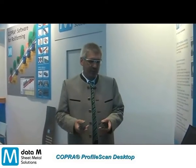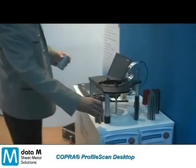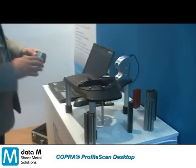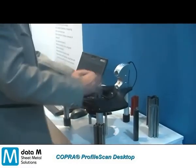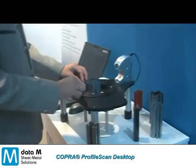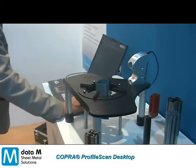I am going to demonstrate the system to you. It is very easy to operate. You fix the profile in the scanner and start the scanning operation.